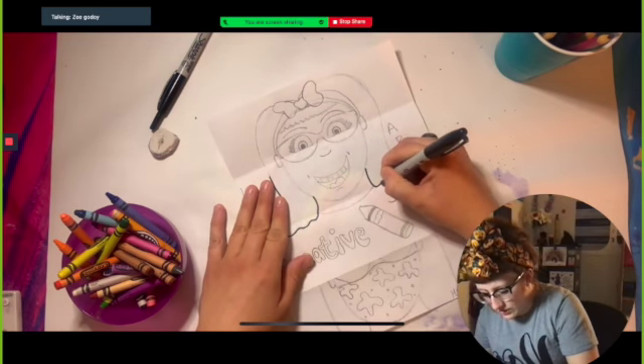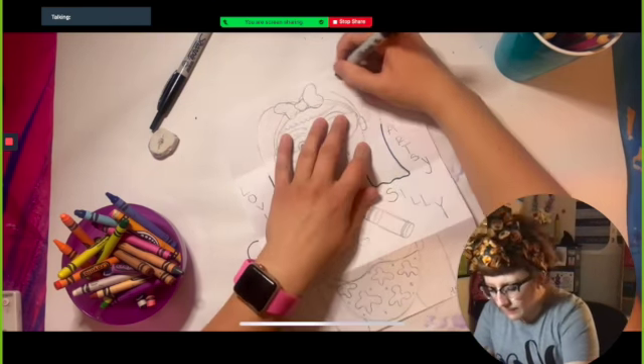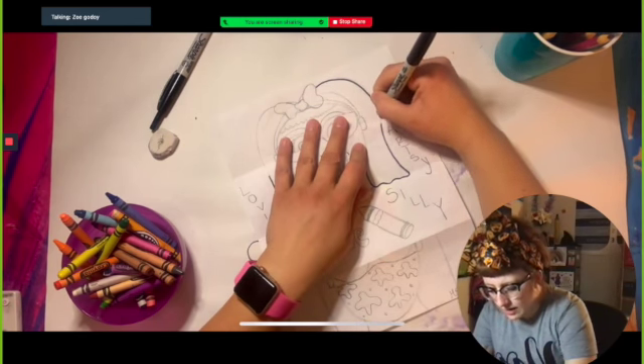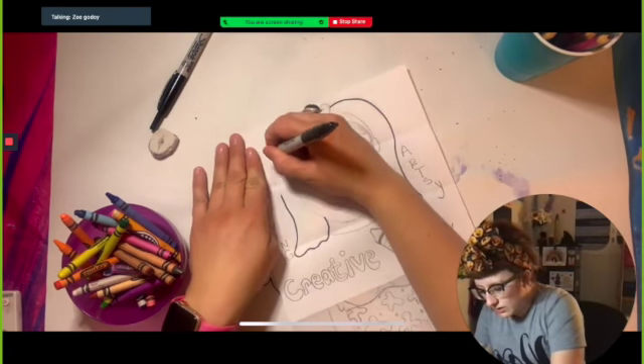Make sure you take your time — there's no rush. You want to make sure you get all of your lines perfectly straight, because if you rush sometimes you'll make those jagged lines, so you really want to go slow.